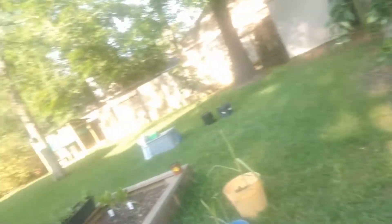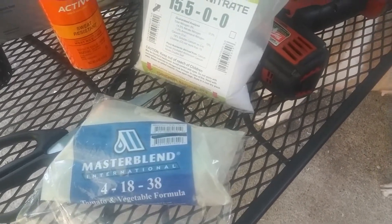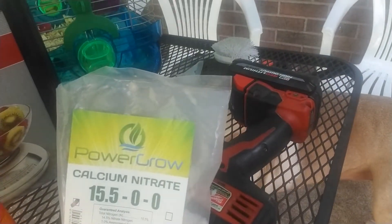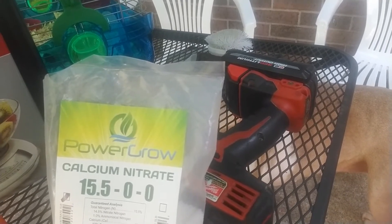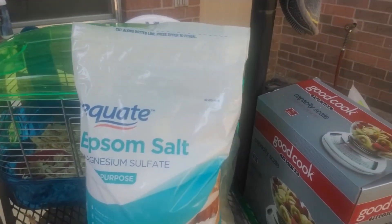We've got a fertilizer mix inside the barrel that I'm going to show you, especially designed for growing hydroponic vegetables. Ingredient one is Master Blend 41838. Ingredient two, calcium nitrate 15.500. Ingredient three, Epsom salt.